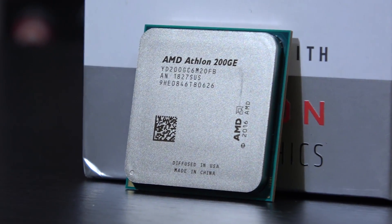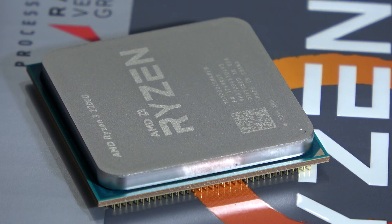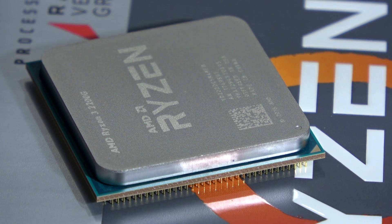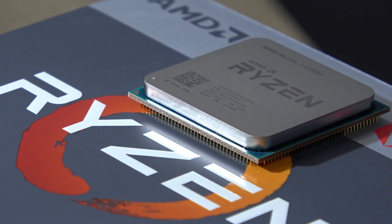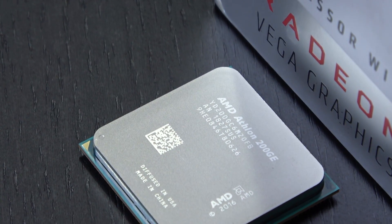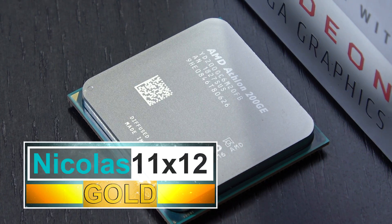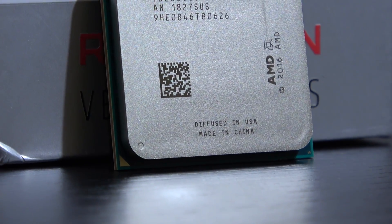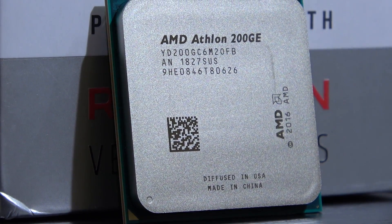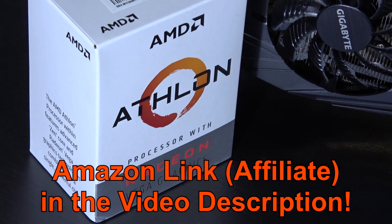Nevertheless, I would rather advise you to spend just a little more money and get something like the Ryzen 3 2200G if you can — it has 4 cores to offer, and things are even looking better in the graphics department as well. But I have to keep my rating fair, and that's why I'm giving the AMD Athlon 200GE my gold award. The ultra-low price and the fact that it is a more than usable CPU at that price makes up for a pretty decent value. Thanks so much for watching.